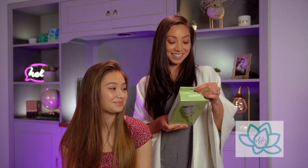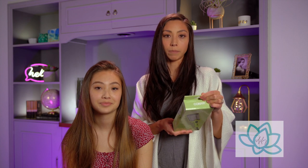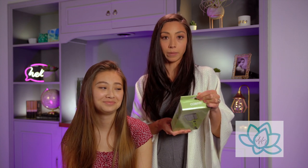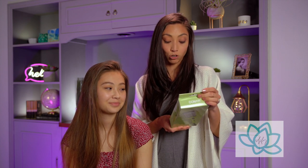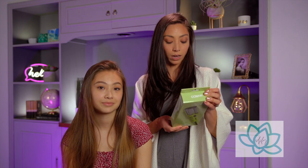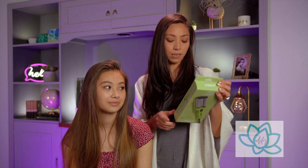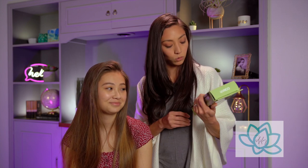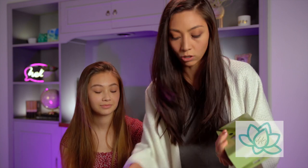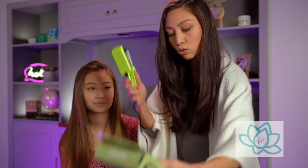It helps eliminate damaging hot spots, has gentle heat of 375 degrees, fast heat up, dual voltage, small stylers, big results. Let's see what this little guy does — do you really pack a punch or do you just get tangled with other tools?